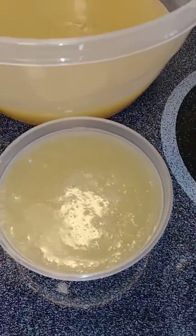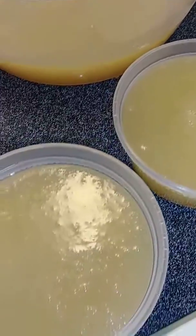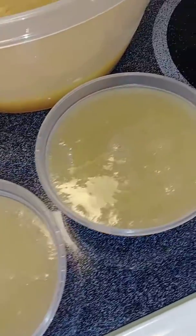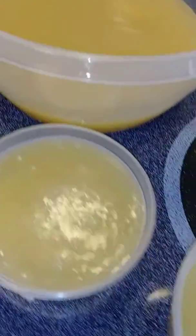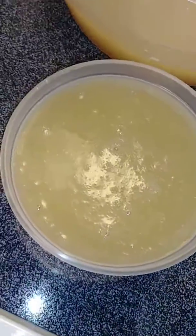These are the finished products and I'm letting them cool before I place them in the fridge to gel and they are...